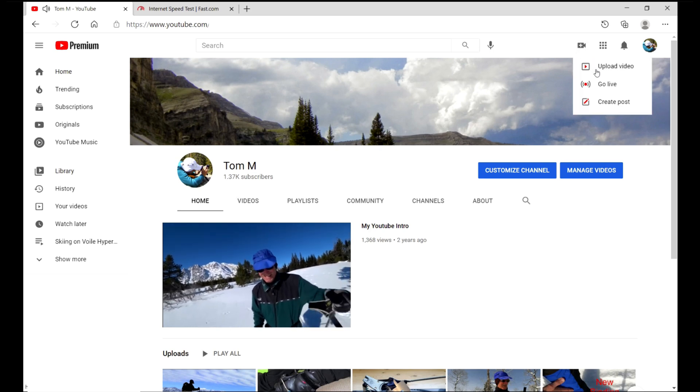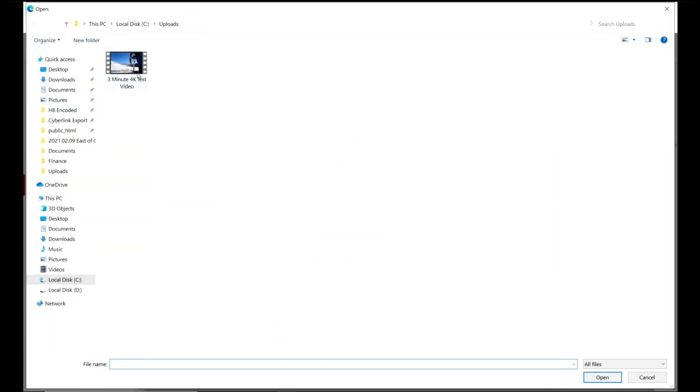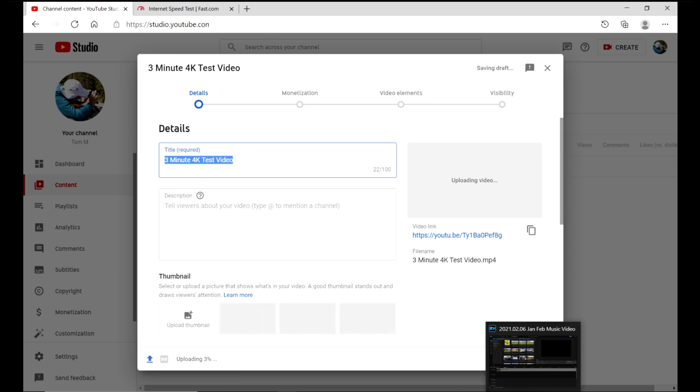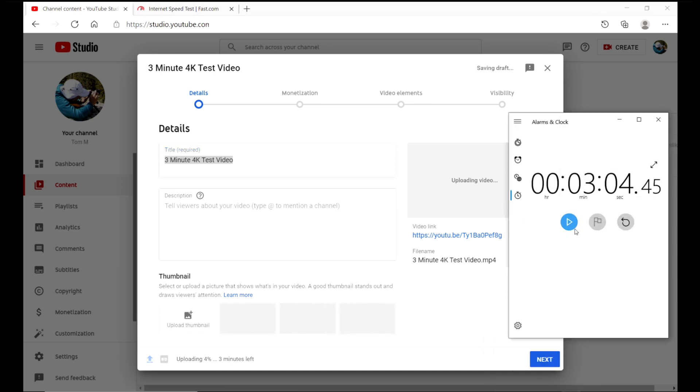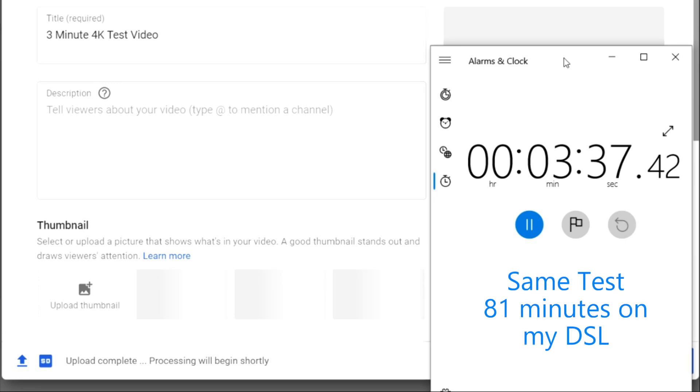Now I want to do a real-world upload test under these snowy conditions to my YouTube channel. I'm going to select a 3-minute file rendered in 4K and see how long it takes. Let's start the process and get a timer going. Through the magic of video editing I'll zoom to the end so you can see the result. And boom — 3 minutes and 37 seconds. Just as a comparison, I did the same test with my DSL and it turned out to be 81 minutes.